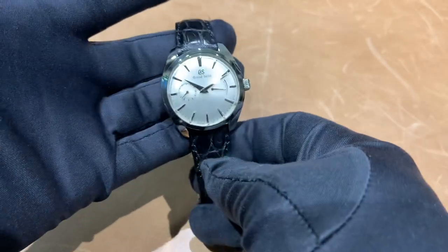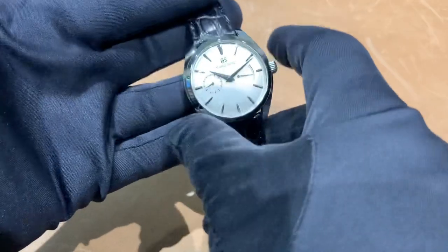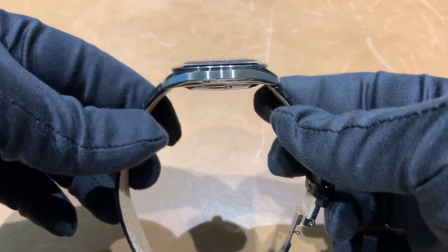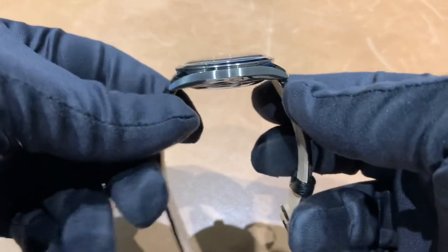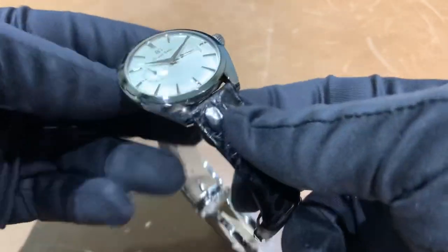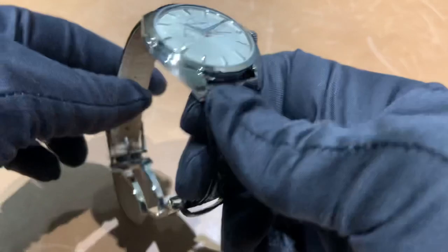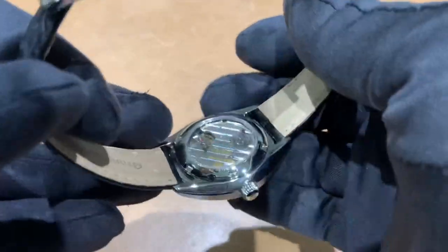It's really nicely done and executed well. I measured the case at 39 millimeters and 12 millimeters thick, although it does not feel like 12 millimeters on the wrist. Lug tip to lug tip is 43.5 millimeters, and I measured a 19 millimeter lug width between the lugs. This watch uses the Grand Seiko 9S63 manual wind movement.